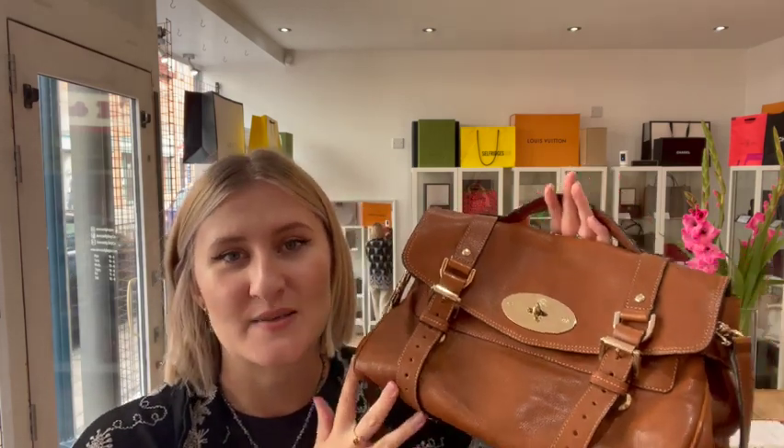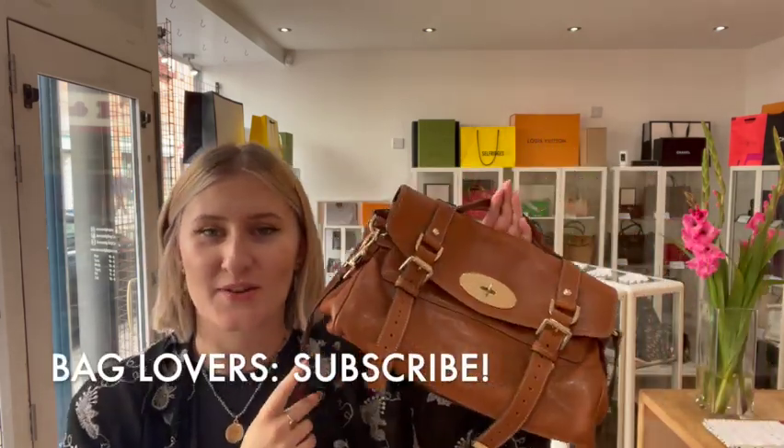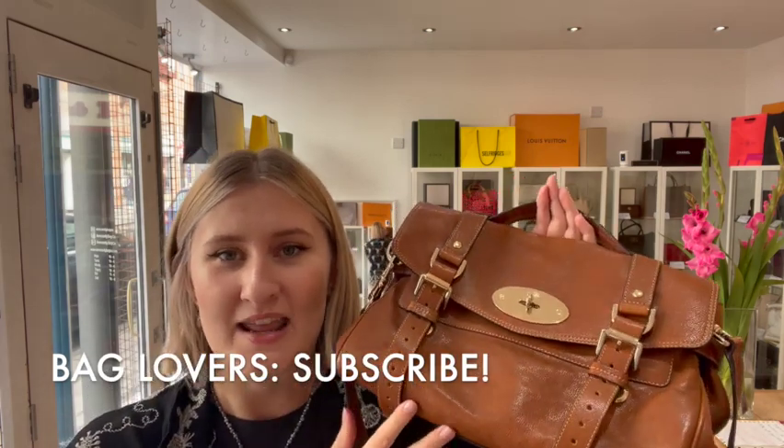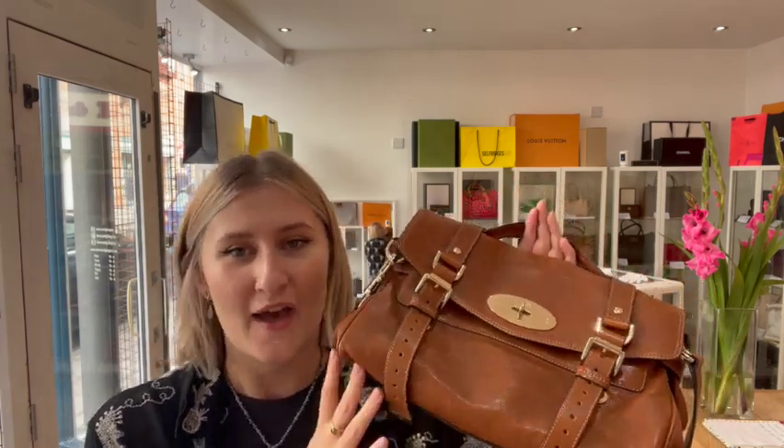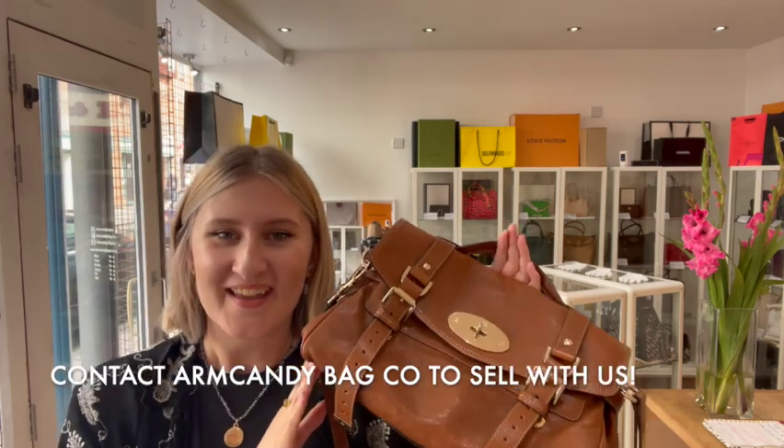Remember to sign up to the newsletter so you can get your five percent discount — that is really worth it. Remember to like this video and subscribe to our channel so that you can see more beautiful arm candy. And if you do have any Mulberries like this or any other brands, we'd be happy to help you sell them so get in contact. Okay, have a lovely day!